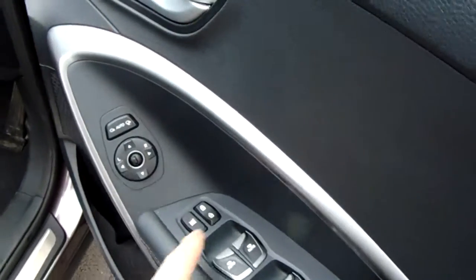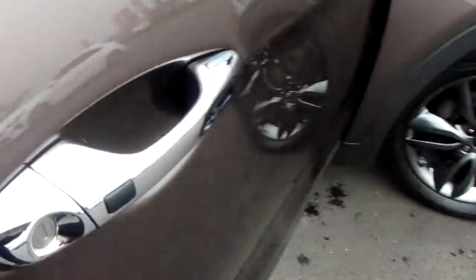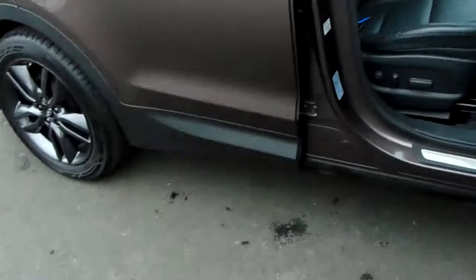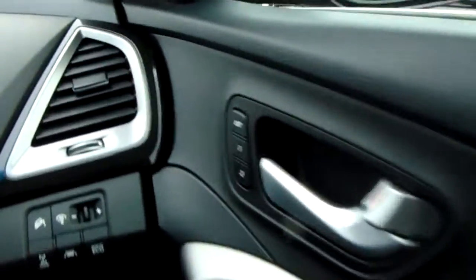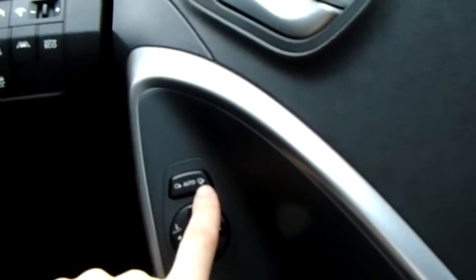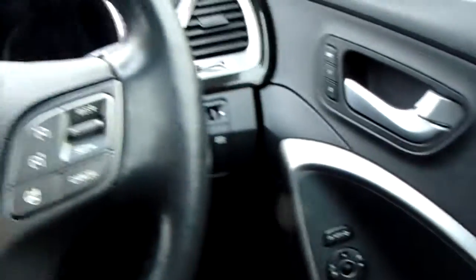You've got front electric windows controlled from here, central locking buttons as well as remote central locking and keyless entry — you can see it's keyless entry because of the little black button just here. There are electronically adjusted seats in the front and memory settings so you don't have to fiddle every time you change drivers. Electric door mirrors with a handy tuck-away function when you lock the vehicle.